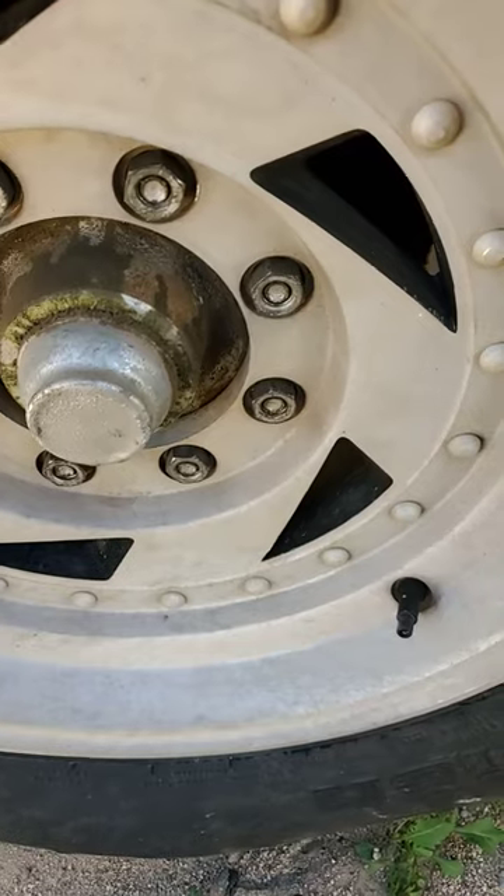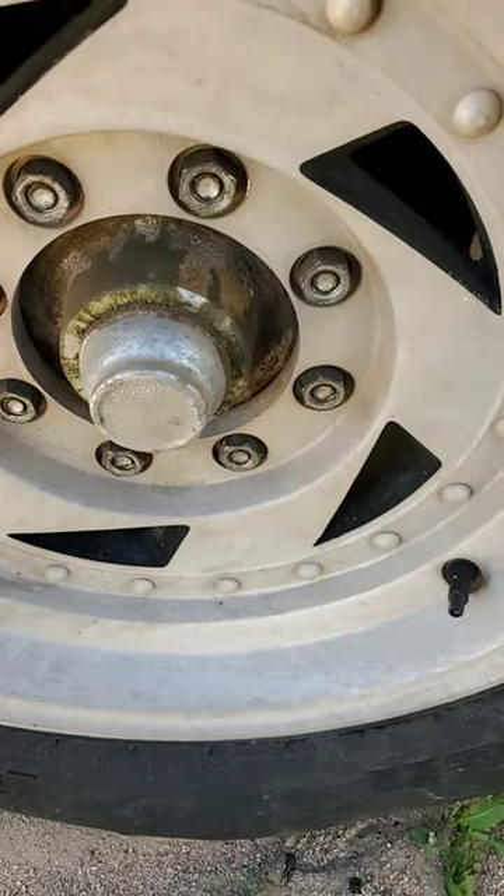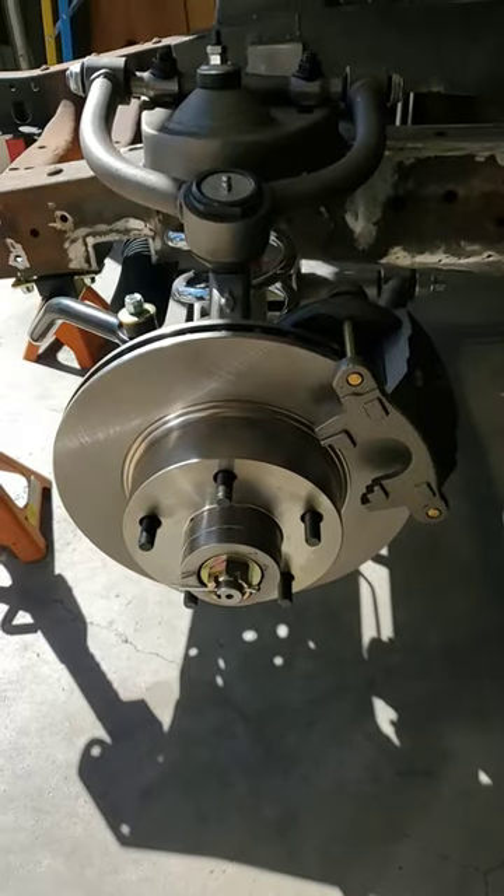This is a 4-inch backspaced wheel. Another factor in determining wheels is offset. Offset is a positive or negative number measured in millimeters from the center line. As always, thanks for watching.